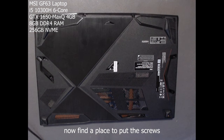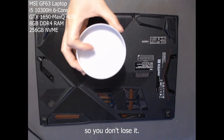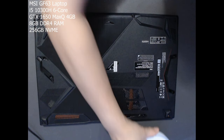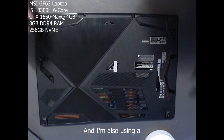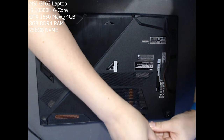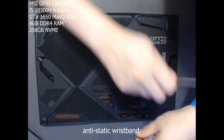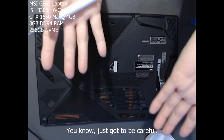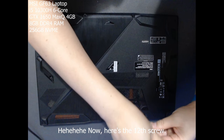Find a place to put the screws so you don't lose them. I'm also using an anti-static wristband — just gotta be careful.